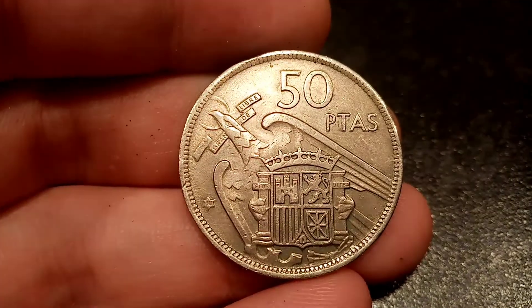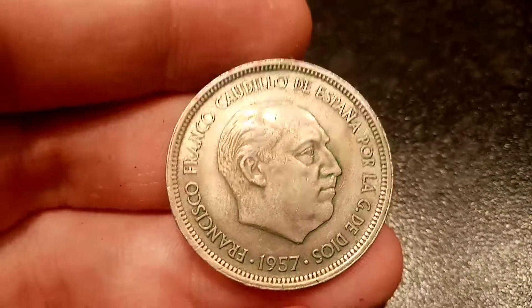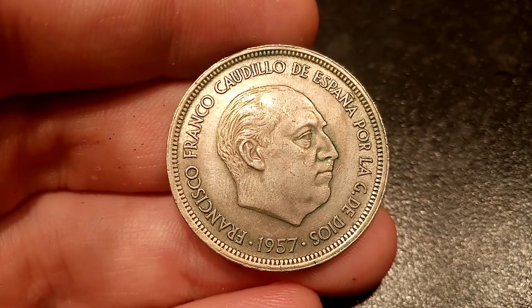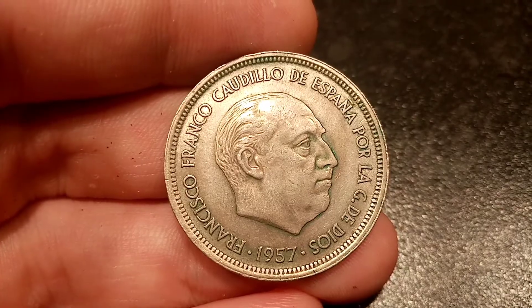We'll flick it over to the reverse side of the coin with the portrait there in the middle of Francisco Franco Cordillo, with the lettering of his name there around the outside. 1957 is shown at the bottom, but this isn't actually the year this coin was made.